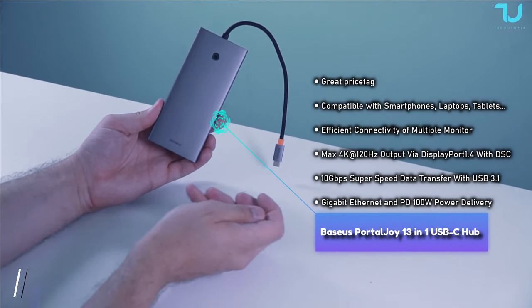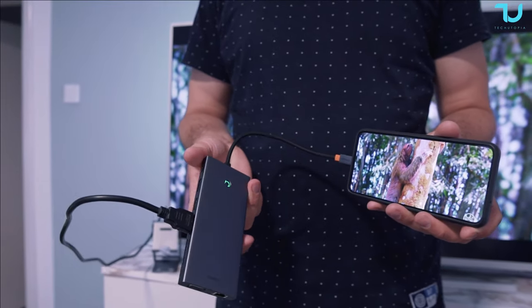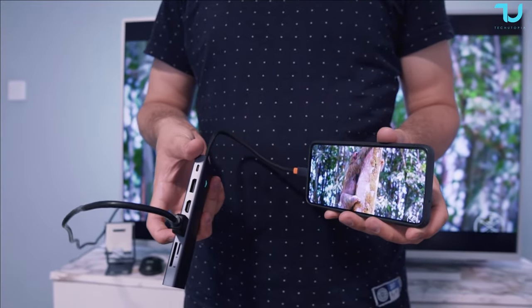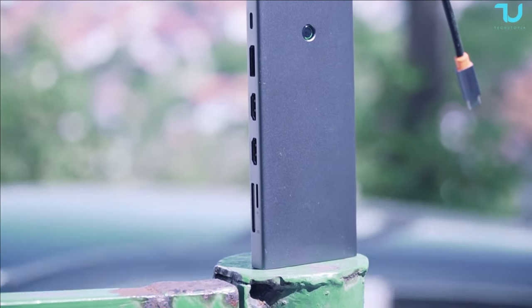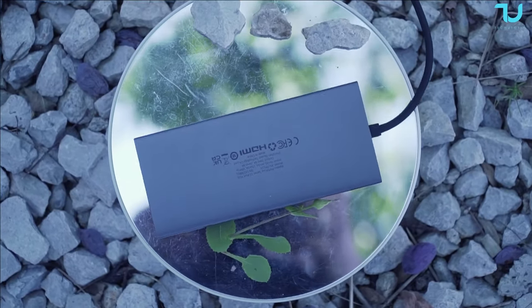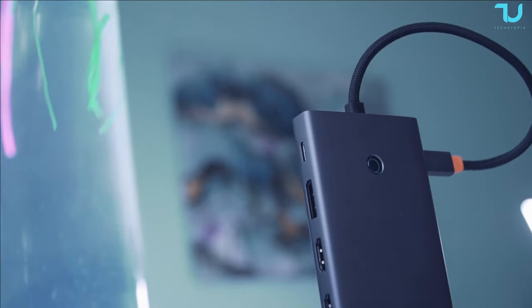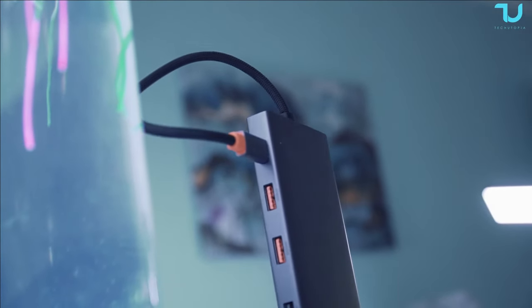Welcome back, ni hao, assalamu alaikum, and welcome back my technijas again and again. Today I got something truly remarkable to share with you. The BASIS docking station 13-in-1 — I reviewed a few months ago an older version of the docking station — this one is even more impressive. This docking station is a connectivity powerhouse that will revolutionize the way you work and play with your devices.